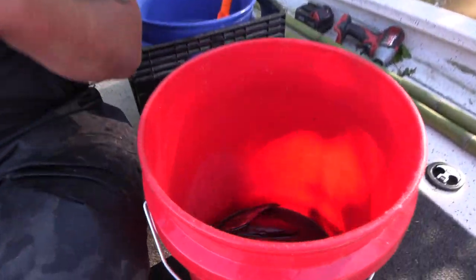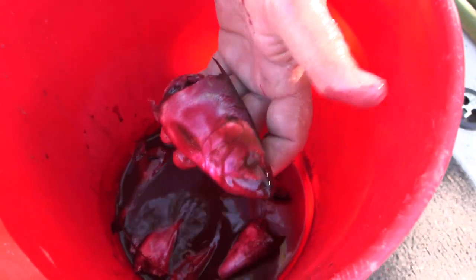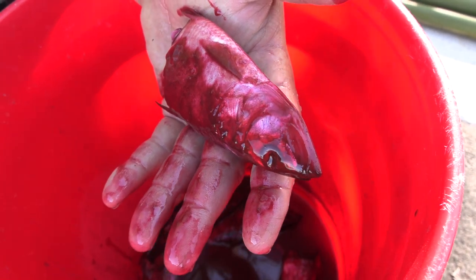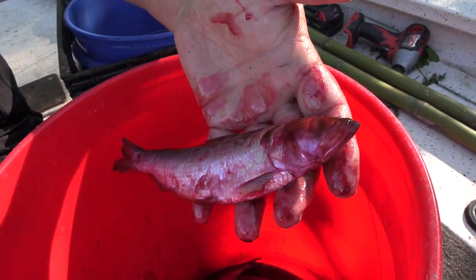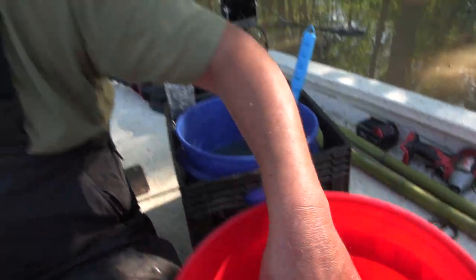Real quick I want to show you another bait. If we set a line and we think it's predominant for blue cats, we use this catfish nectar. I take two or three bottles and put them in a bucket, then I put my skipjack in and let them marinate about 12 hours. Every catfish in this river is going to smell that. You got a stinking skipjack marinated with the catfish nectar — that is the blue cat bait.